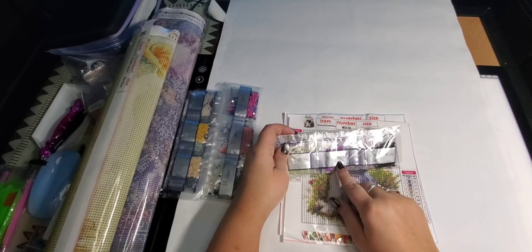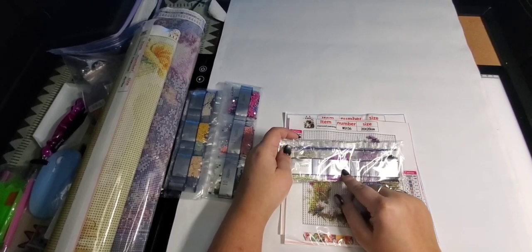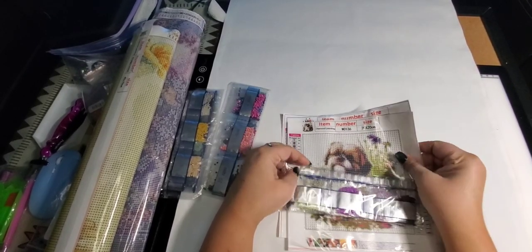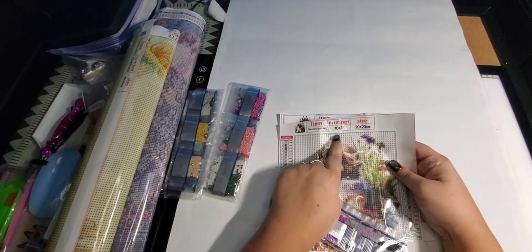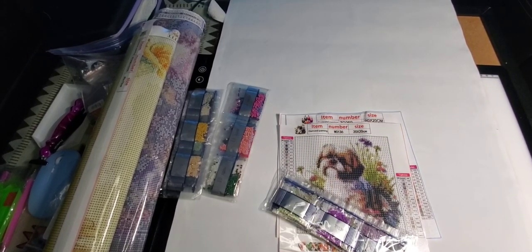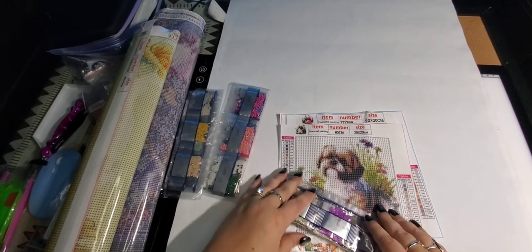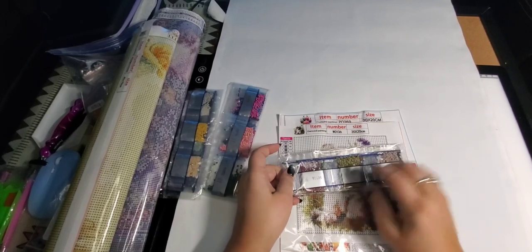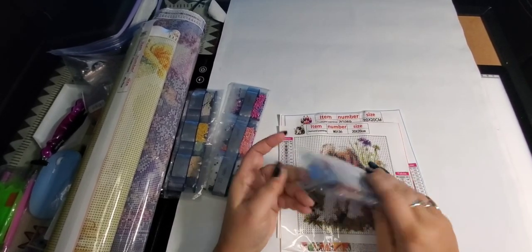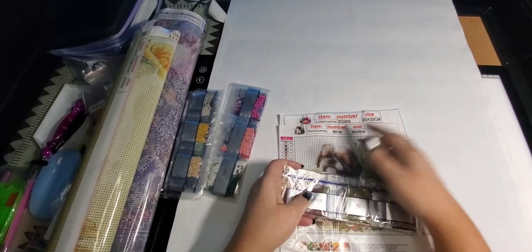These diamonds have a number on them — this one is W0136 — and the painting here is also labeled W0136. So if you store your paintings in a different place than your diamonds, it's easy to match them up. I always make sure there's a number on my package and on the diamond packages that match.